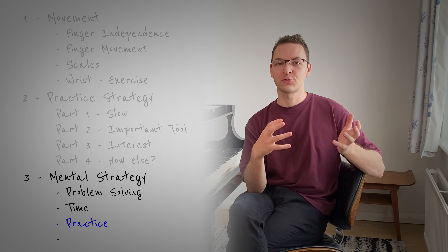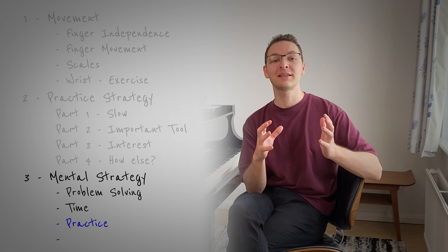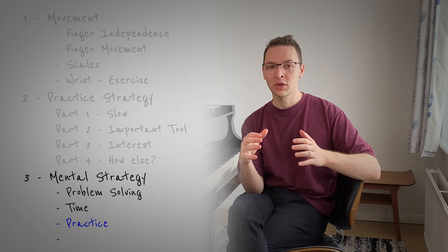The next point is about practice — not just practice generally, but practicing fast pieces specifically. The more that you practice fast pieces, the more that you'll develop strategies and techniques that you'll be able to transfer to the other fast pieces that you're playing.